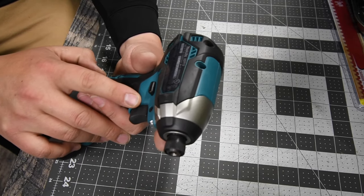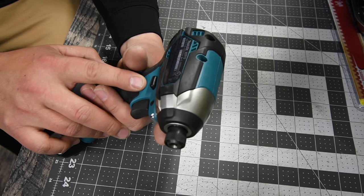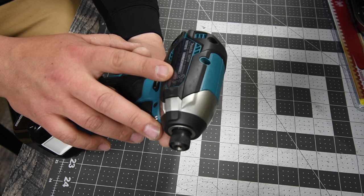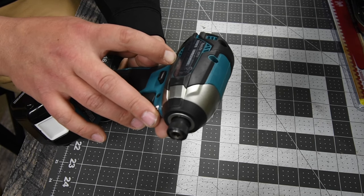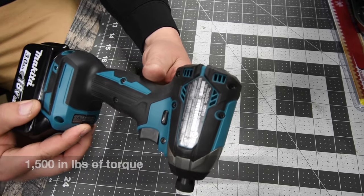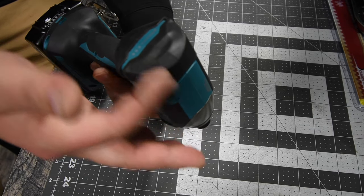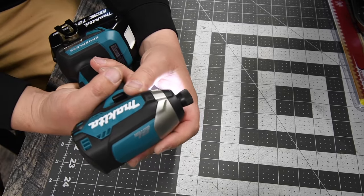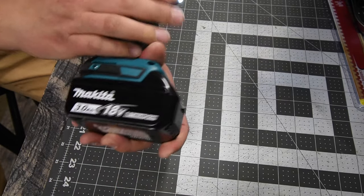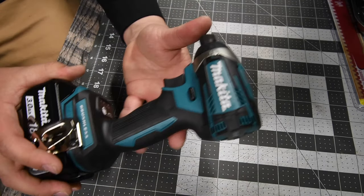The variable trigger only model is the XDT13. It runs zero to 3,400 RPM and zero to 3,600 impacts per minute. I don't have the torque spec but I'll put it in if I find it. As you can see on the base, there are no speed settings — this is variable trigger only. The back does not have a separate casing; it's a half clamshell. It has a twin LED light on the bottom. We'll be using a three amp-hour battery, which is fully charged.